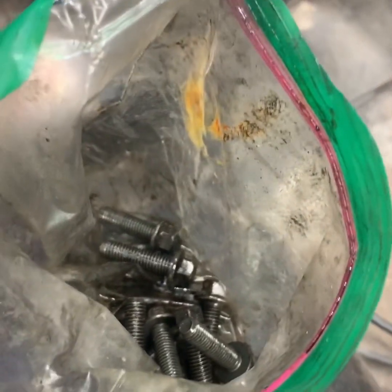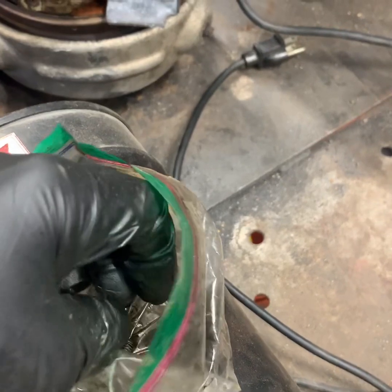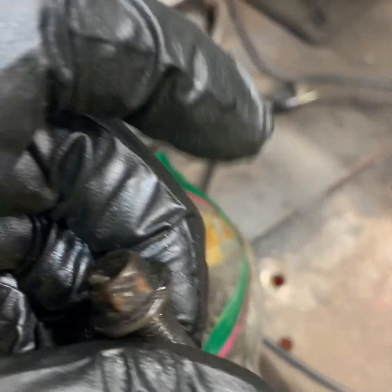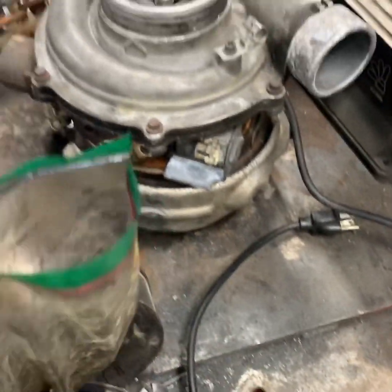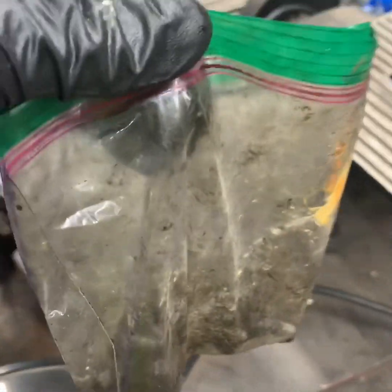These are the bolts for that housing for the oil cooler. They're kind of dirty. I'm going to show you guys a real neat trick on cleaning up bolts, or if you're working on something and you want to clean all the grime and grit and all that nasty crap off of it so you make your job look as good as possible. I will show you how that's done.